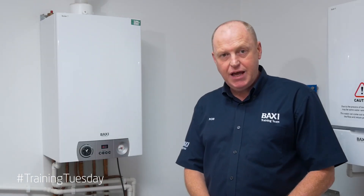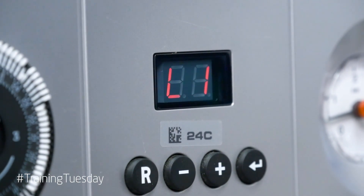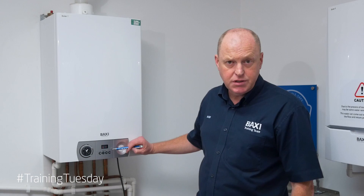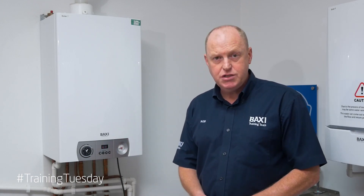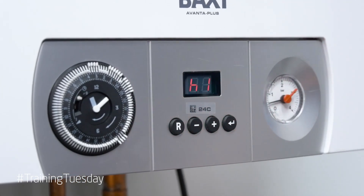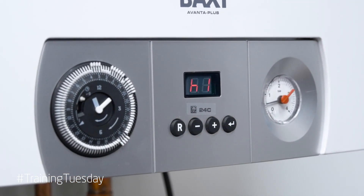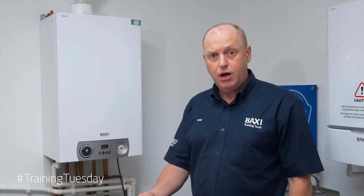If I press the ENTER key one more time, what will happen is the appliance will drop to the low setting. If you look at the display now, we've got an L which denotes that the appliance is running at the minimum setting. If I press it again, then it drops to a smaller H which means that the appliance is running in central heating output part load.